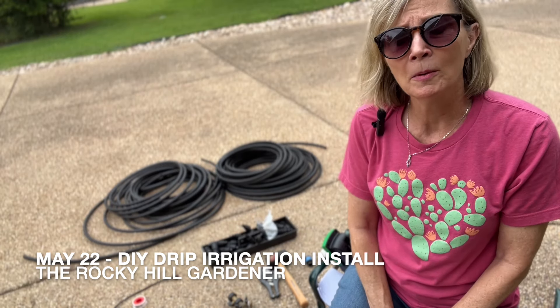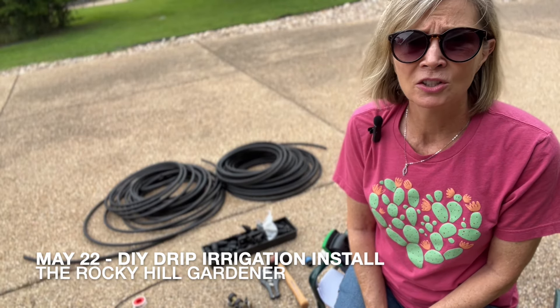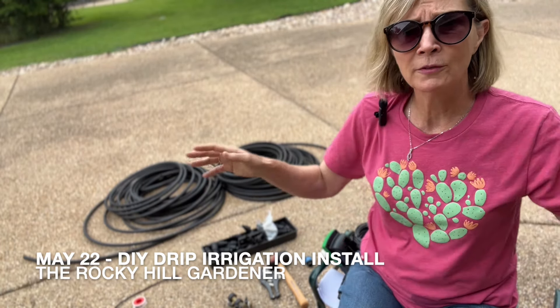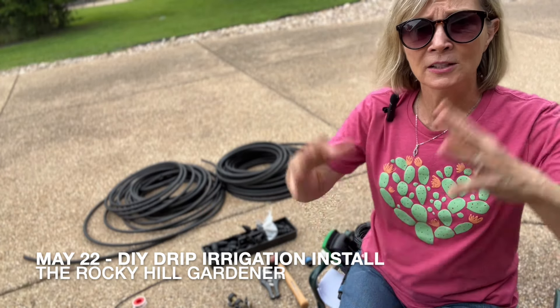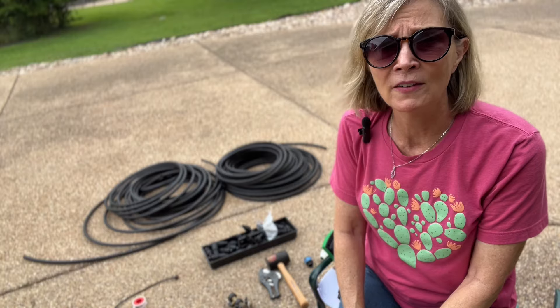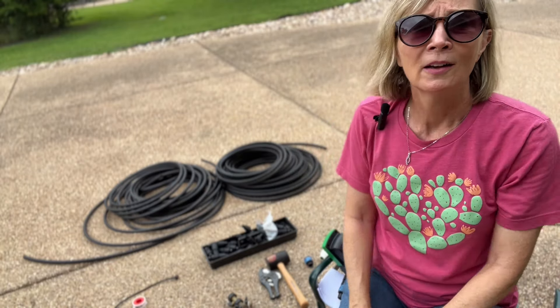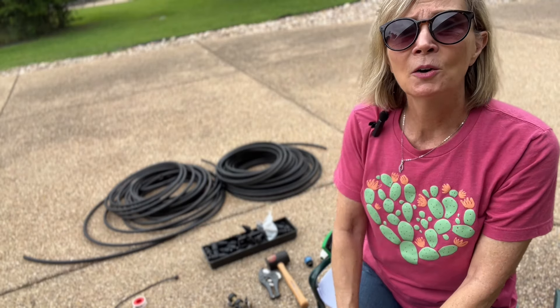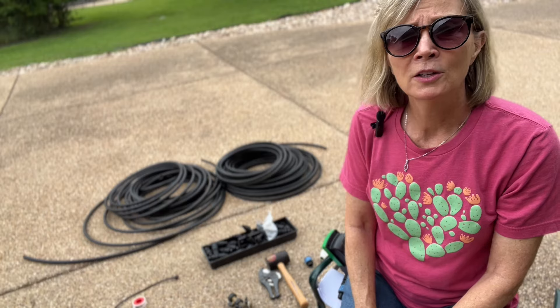It's also much preferred over the overhead water sprinkler. So many of our plants just do not like to be watered from overhead, and plus a lot of that water is going up into the air evaporating — your water and your money are going right up in the air with it. So this is a much more efficient way to get water to your plants.